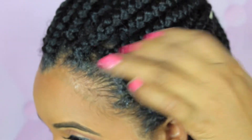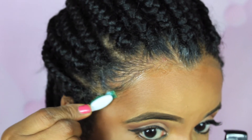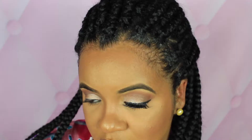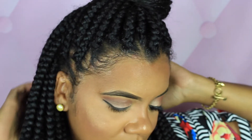After I have all my edges laid down and molded in the direction I want them to go, I go ahead and use a long rectangle satin scarf to tie my edges down. This one is available on my website and I will have the link in the description box below. I tie it snugly but not too tight. You don't want to tie your edges down too tight because that can cause breakage. Your edges will still come out laid down if you don't tie it super tight.